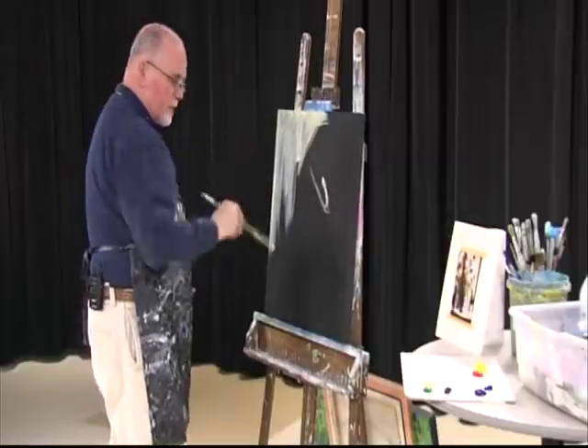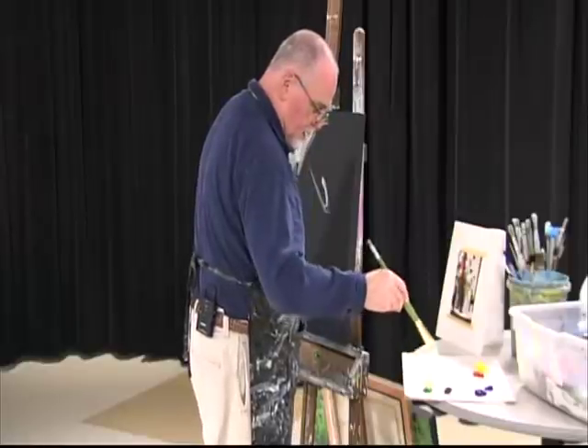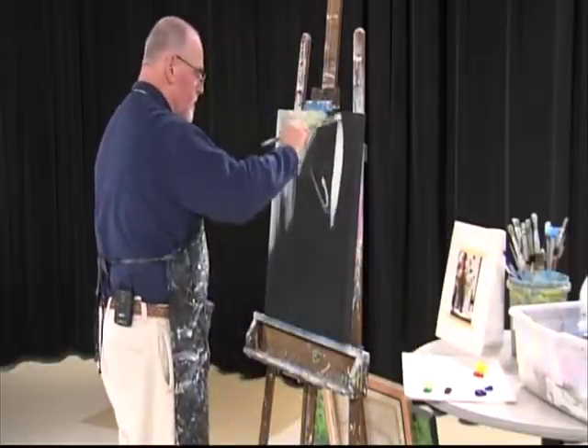I want this to look like glass, so I'm not going to put a lot of paint on it. I'm going to try to keep it transparent looking.